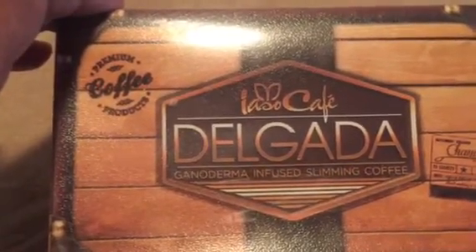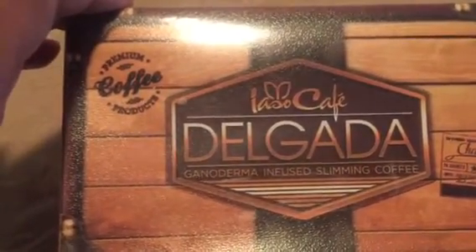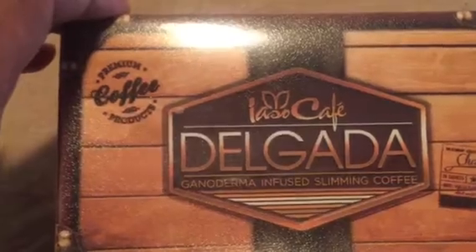I know a lot of people always ask, well, LaRelia, what's actually in the box? And so what's in the box, as you can see, you're going to get 20 satchels. Let me just show you right here on the box — as you see, it says 20 satchels.